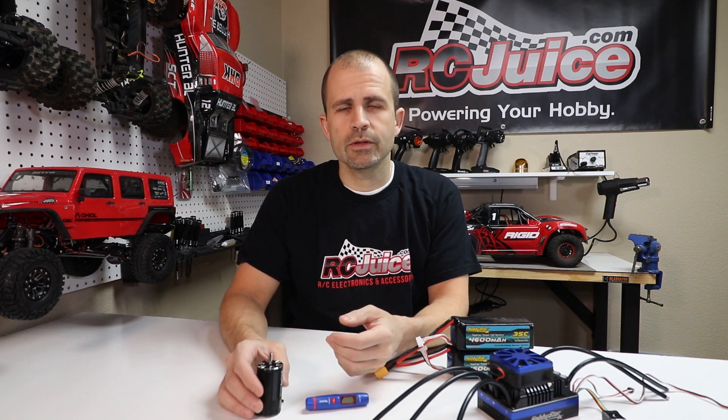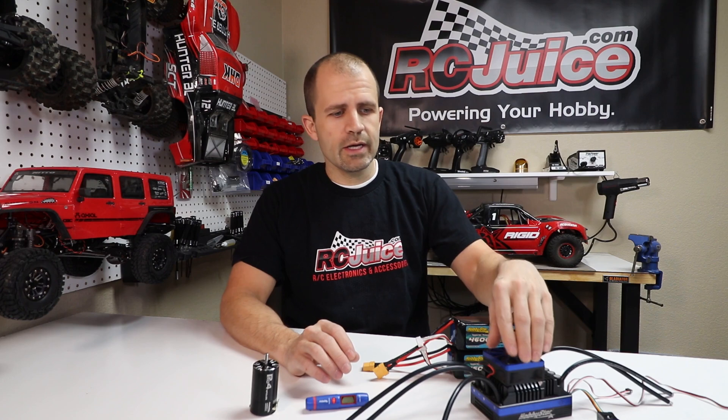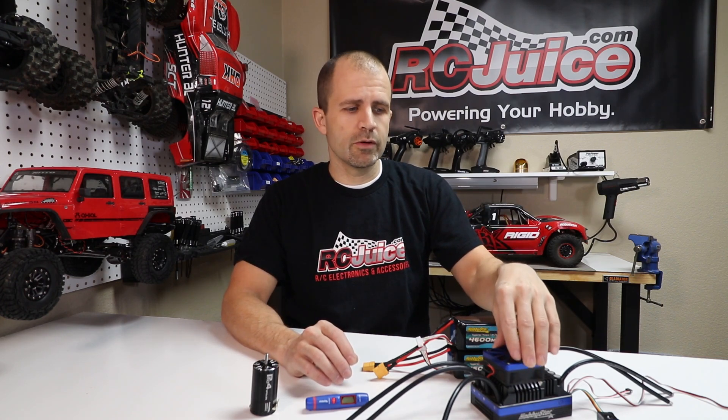Whenever you look at a motor or an ESC on a website you've got the spec chart for it. Within those specs there's always something that will tell you the maximum voltage or lipo cells you can run with a motor or ESC. With ESCs it's more simple — on an ESC there is a hard voltage limitation. If an ESC says you can only run up to 6S, then you can only run 6S. That has to do with the physical limitations of the components inside the ESC.